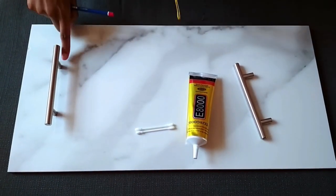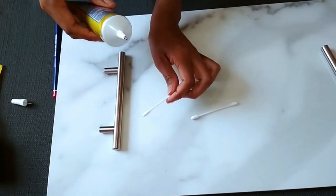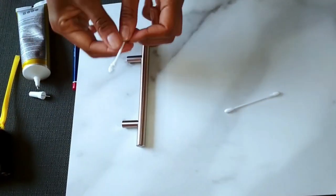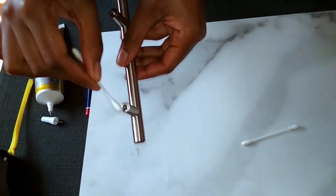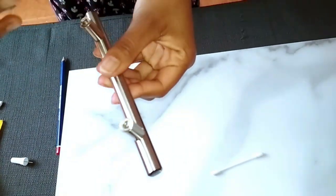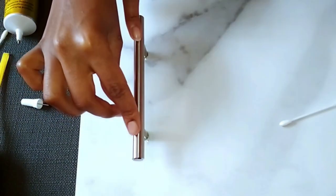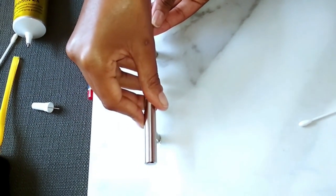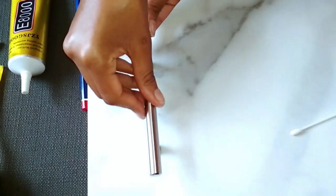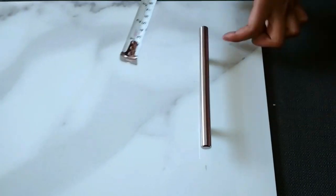After that, you want to attach the handles using adhesive glue. I'm using E8000 on this project, but if you can find E6000 that would be great — that's what I'd recommend because it has more holding strength. Apply it to your handles as fast as possible; you can apply straight from the tube without a cotton bud. Then apply a bit of pressure to help with the holding strength, and do the same on the other side using the same measurements.